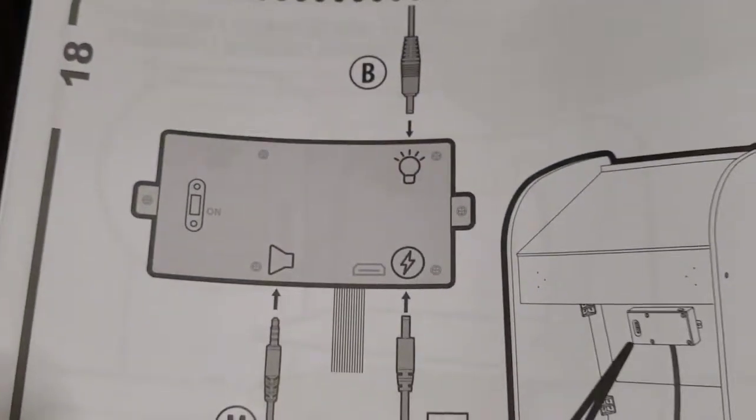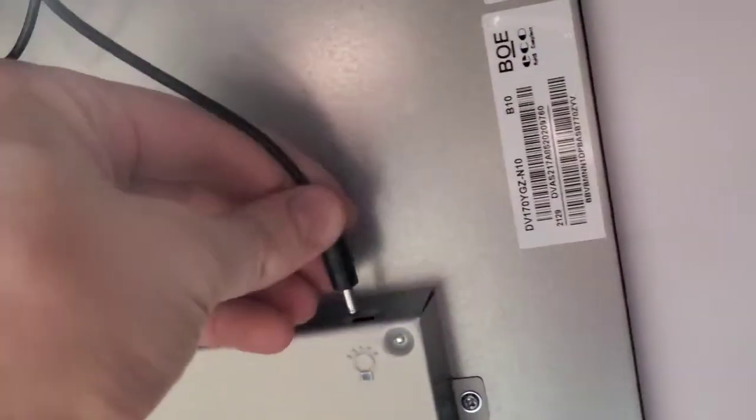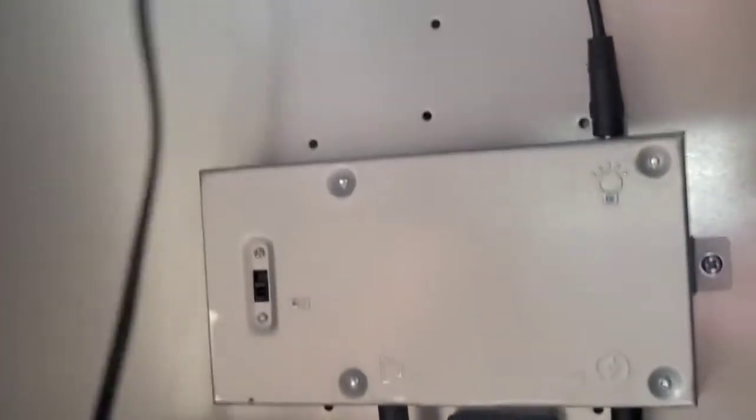Now it looks like we've got to plug some wires in the back. The wire coming from the light goes in here — if you don't see it, just feel up here, it's in there above in that crack. The audio one goes in here, and then with the lightning bolt this cord is going to poke out the back.